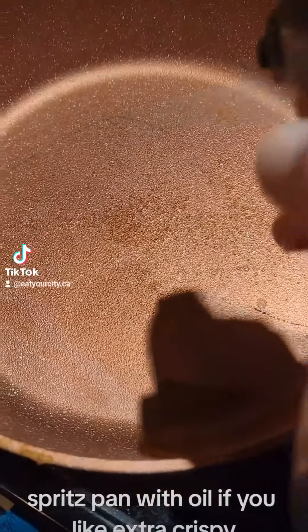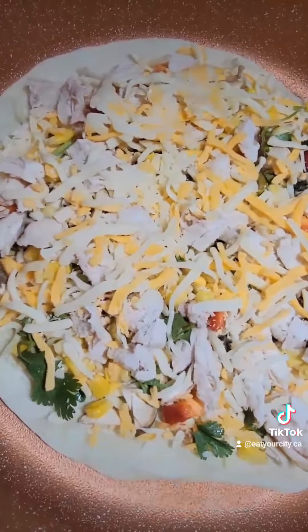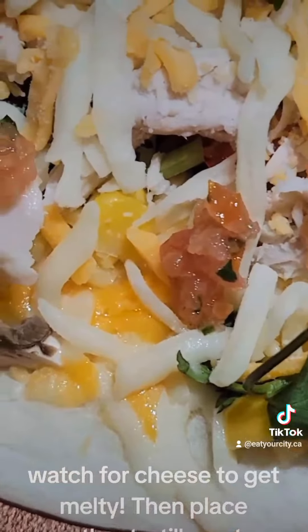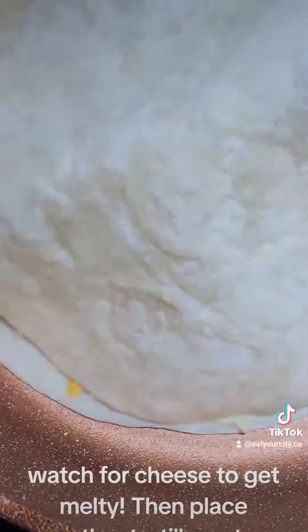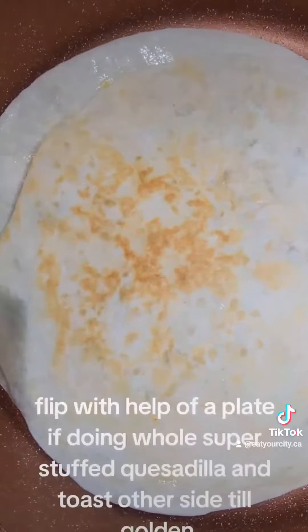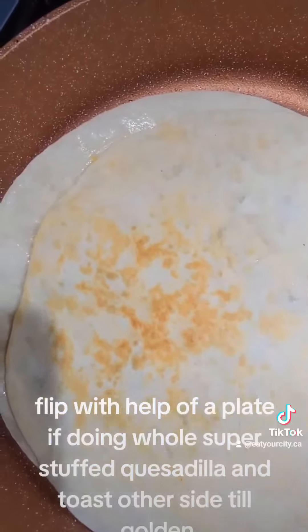Spread pan with oil if you like extra crispy. Plop in quesadilla with stove on low. Watch for cheese to get melty, then place another tortilla on top. Flip with help of a plate if doing a whole super-stuffed quesadilla, and toast the other side till golden.